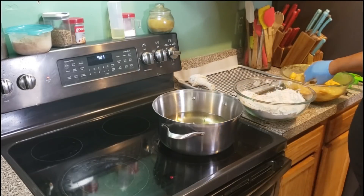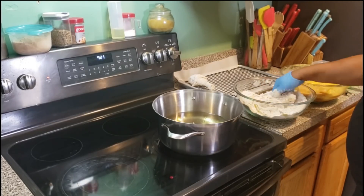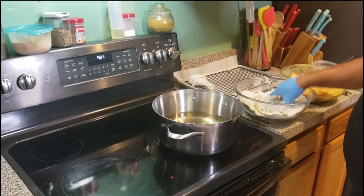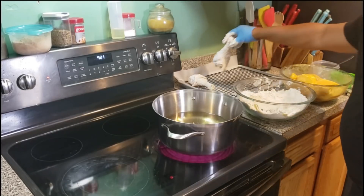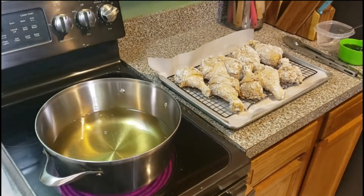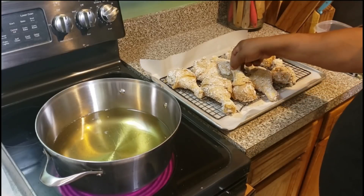You want to fry it at 375 degrees — I wouldn't go past 380 — because you want it nice and crispy. Now it's showtime. You're getting ready to fry in a minute, we're going in.